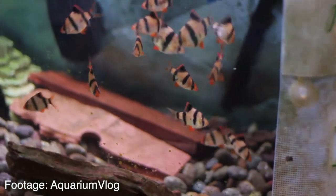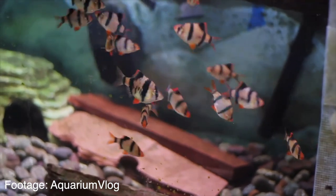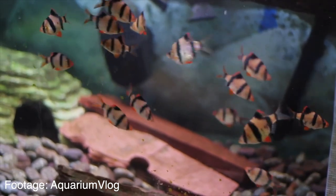For this tank I'd recommend only keeping barbs — you can keep cherry barbs or tiger barbs, there's a whole range. I'd recommend tiger barbs; I'd fill up the aquarium with about 20 of them and just have fun feeding them. They go really well in a planted aquarium, they're not going to breed for you, and they make a really cool display tank — something that's great for kids because these guys are just so crazy.